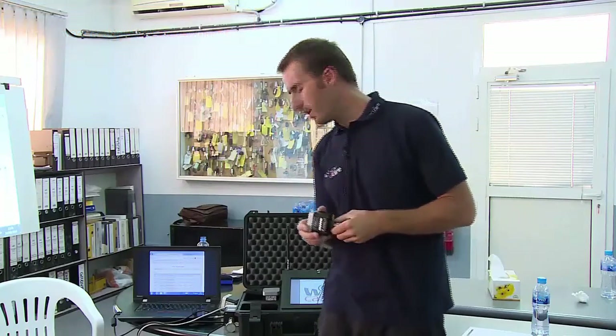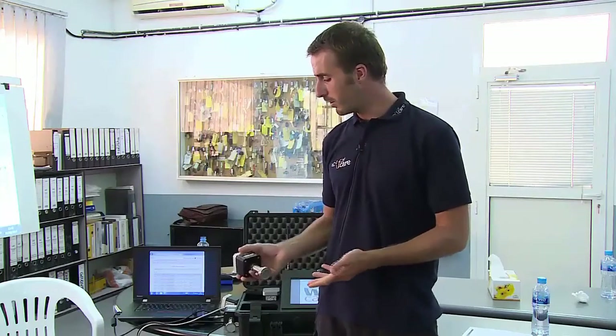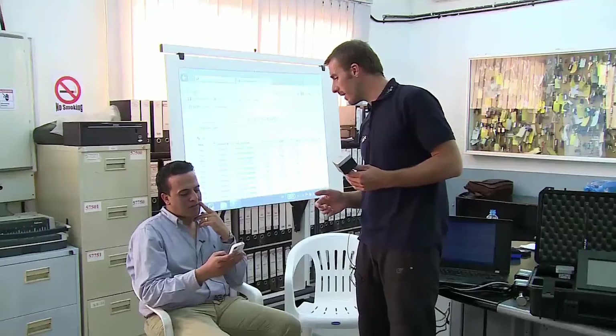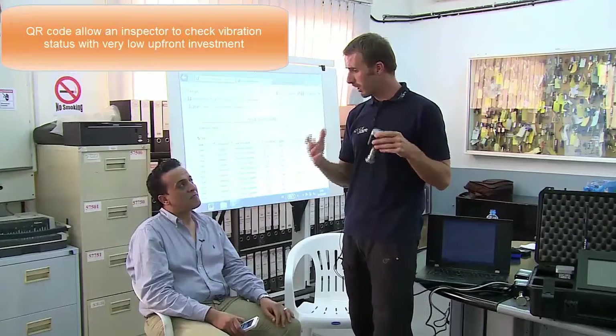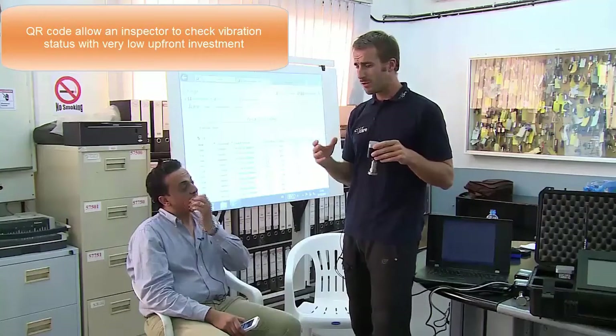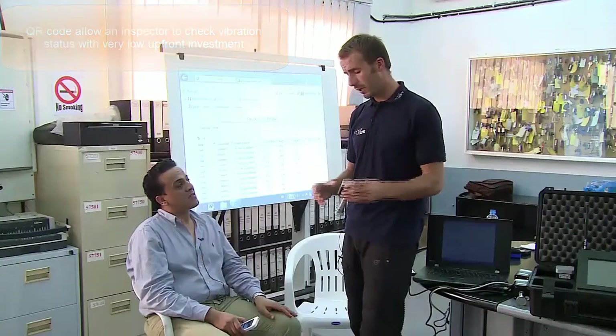I will show you two more nice features we really like with the WeCare product. There is a QR code on each sensor, and anybody walking around — do you have your smartphone? Can you take the QR code reader? I'll ask you to scan the QR code over here. Imagine you are in the plant, walking around, don't have a lot of training about vibration, but you want to have the data.